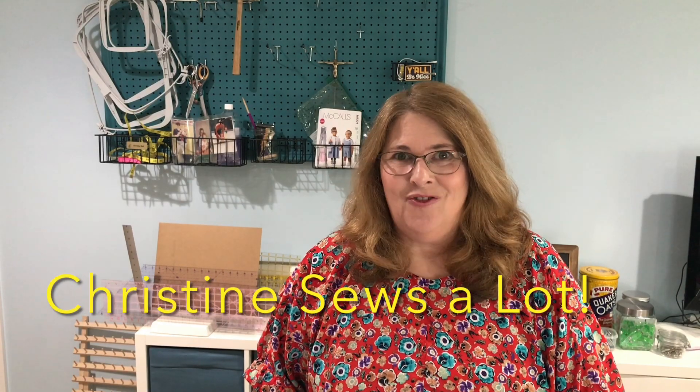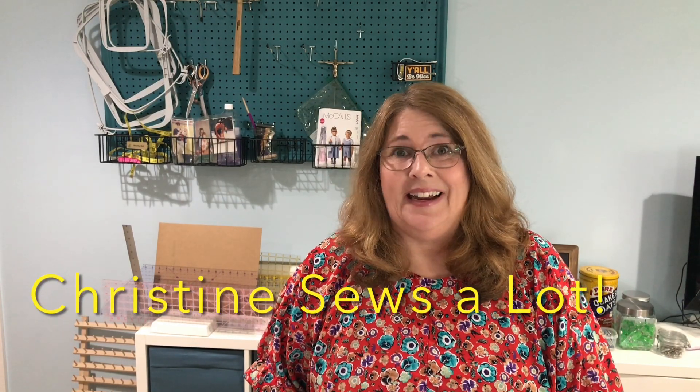Hello everybody! Thank you for joining me. My name is Christine and this is Christine Sews-A-Lot.